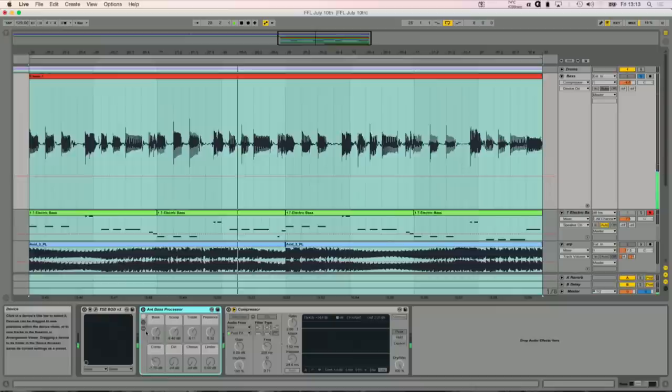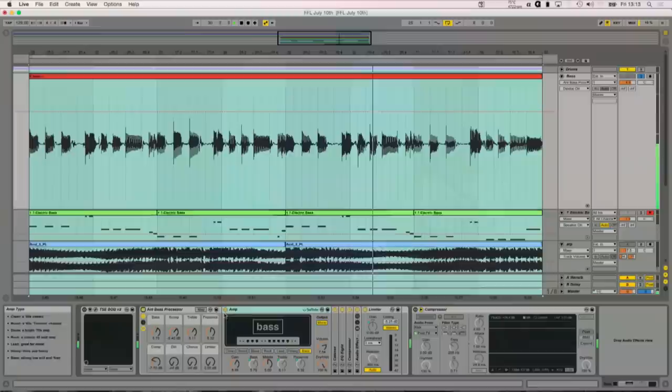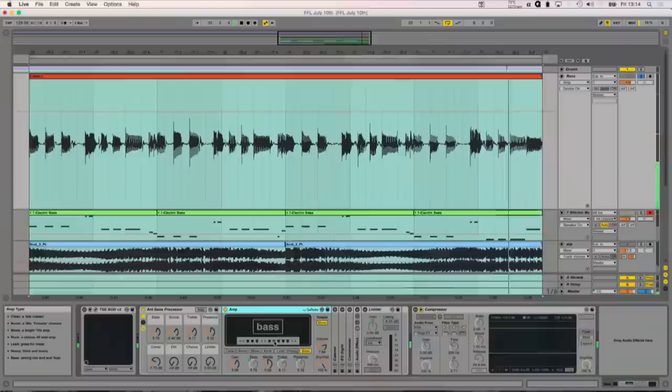Let me show you in this rack here what I've been doing. If we look at the devices inside here — this rack is going to be available to download. It's very simple, just factory devices. I'm going to turn the rack on and sort of turn the devices off within it so we can look at them one by one. So this is the Ableton Amp device, made by Softtube, who are renowned for their modelling of hardware. This is their bass amp model — they've analysed how a bass amplifier changes the signal of a bass guitar. So just by using that straight away, if you listen, it just makes it so much warmer.